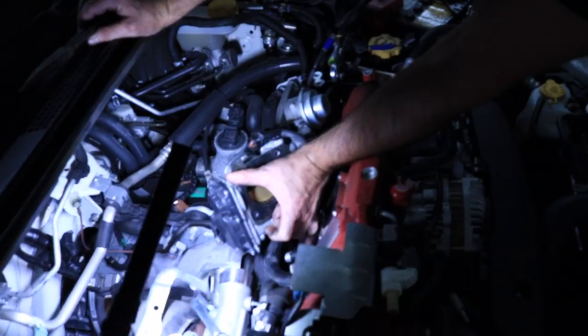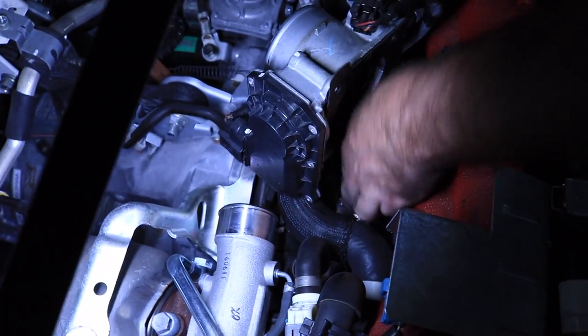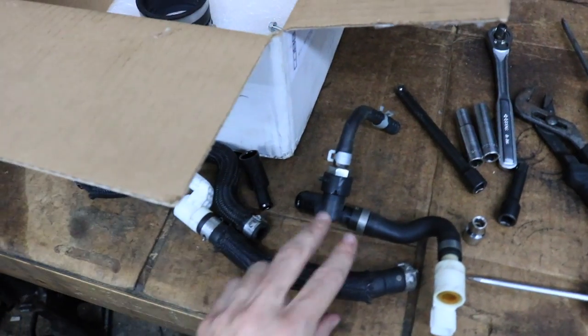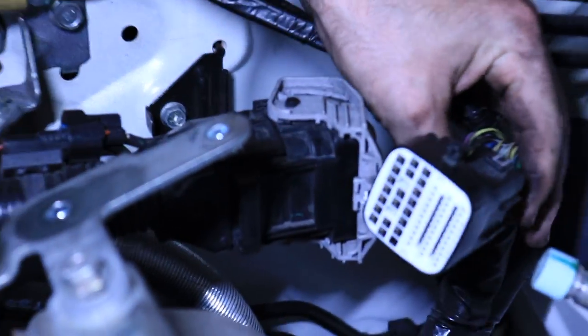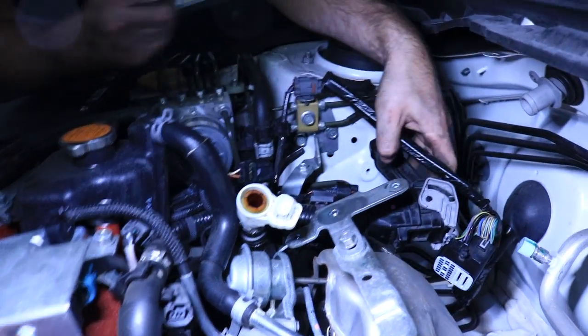Next, we're removing this hose right here. You take that clamp off — which I already loosened and took off — and then pop that hose right off. Next, we're removing this clip right here. Alright, yank it off. Main harness — very important. You'll be removing this bolt from right here to release the harness, and take this bracket off.